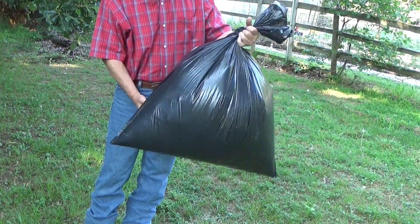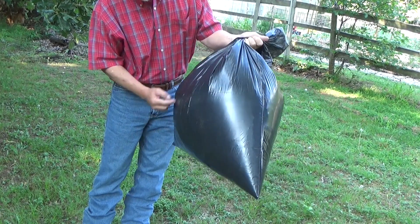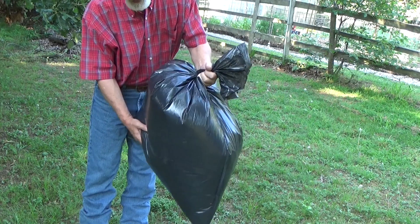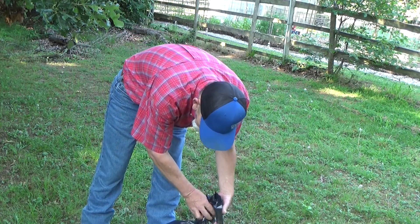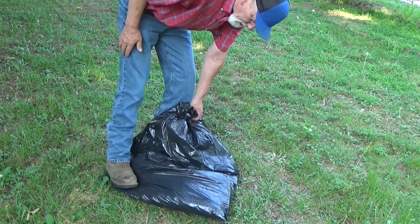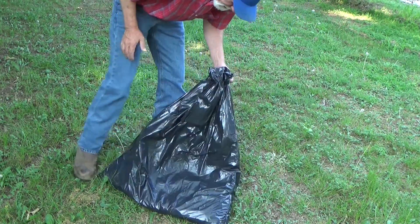There are a couple of things we can do with this. We can just tie this off as it is, poke a couple holes in it, set it off to the side, and let it become leaf mold. Or, since it's only part way full and you're going to use it right now, stepping on it makes crushed up leaves.